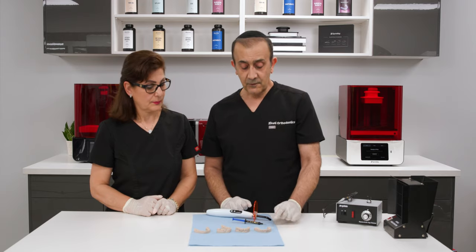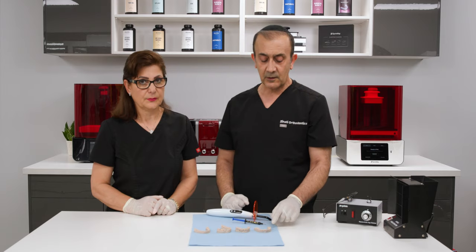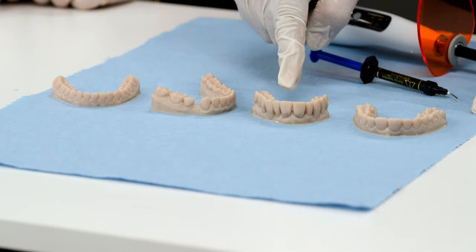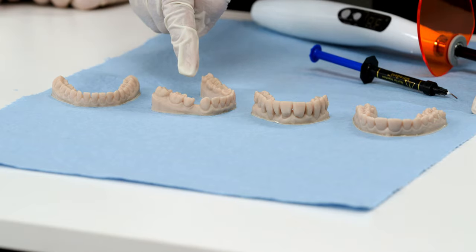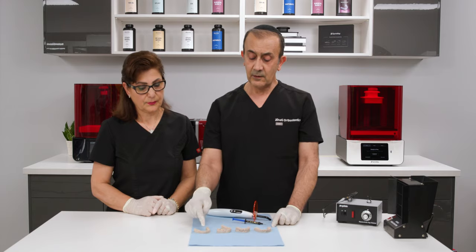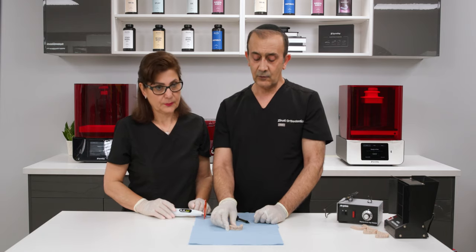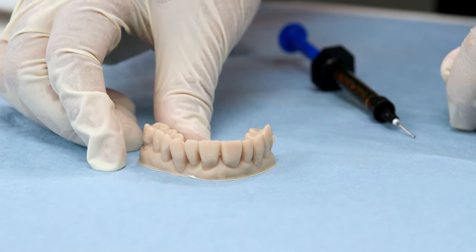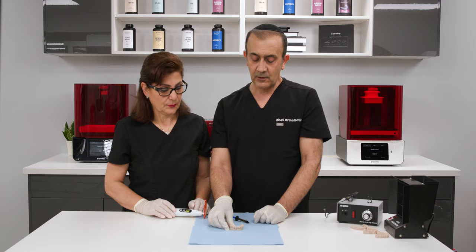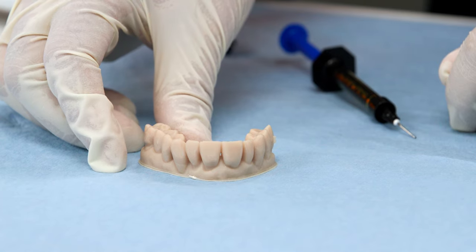We have four models here. The first is an ideal model with the base cut to exactly 15 millimeters from the incisal edge. The second is a periodontal case with a lot of gum recession. The third is a missing tooth case. The fourth is an anterior spacing case. Looking closely at the periodontal case, you can see a lot of interproximal recession, and we need to make sure the thermoplastic material doesn't get caught underneath those undercuts.